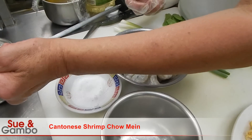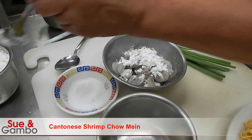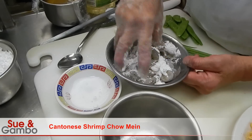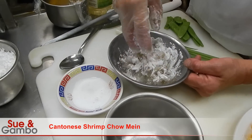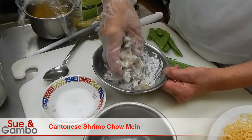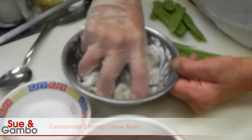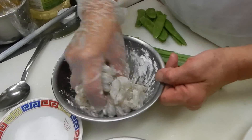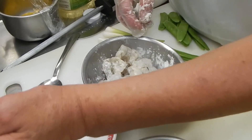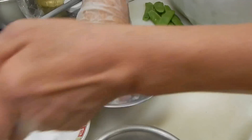Then we're going to put the cornstarch to make the coating. You do that little bit by little bit — don't put too much in. Just start a little bit and add to it. Maybe you need just a little bit more — fine starch in it.